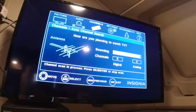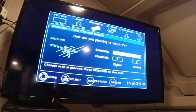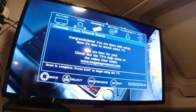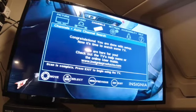Continue to wait for the TV to scan to tell you what channels you have access to. It will then read, congratulations, you are done with setup. Now you can watch TV.